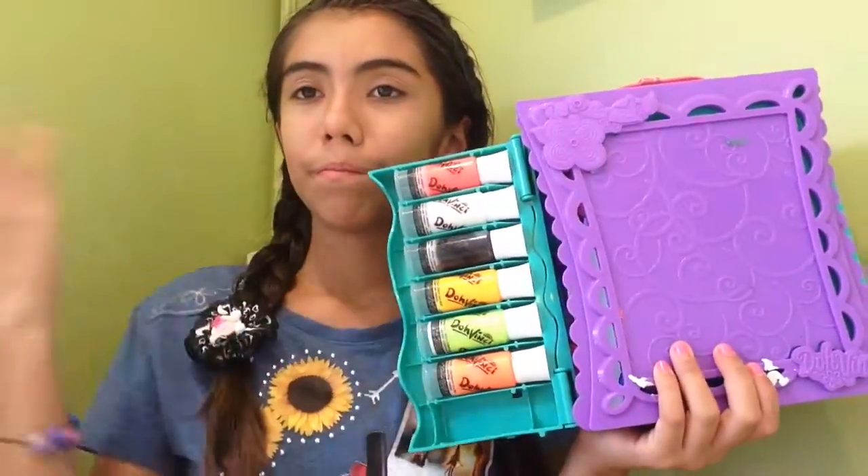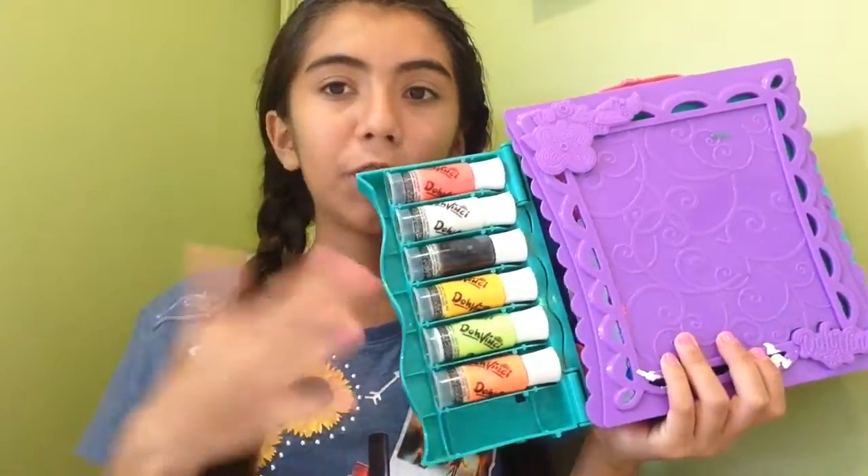Hi guys, welcome back to the Ultimate BFF Tiana. My name is Stephanie and today I'm going to show you guys the absolute Da Vinci. First of all, if you want to know what Da Vinci is, Da Vinci is this kit you can get at Walmart, Target, or any other store where they sell toys.